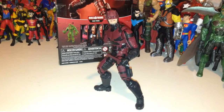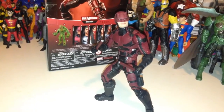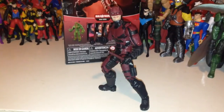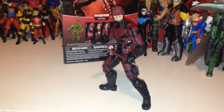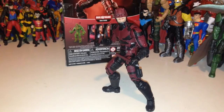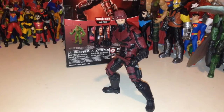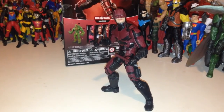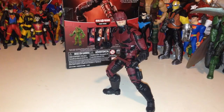All in all, Daredevil is absolutely an amazing figure. I can't recommend him enough — the paint applications, the likeness to Charlie Cox, the size comparison and how he levels with all the other figures, and just the overall appearance of the figure. If you're going to go with any figure from the Netflix line, I definitely think Daredevil is a good place to start. Keep that in mind, keep hunting on the shelves — I'm sure he's there and he'll show up if you haven't found him yet. Check your local Walmart; I found him there. They're about 20 bucks a piece, and for 20 bucks this is absolutely an amazing figure.